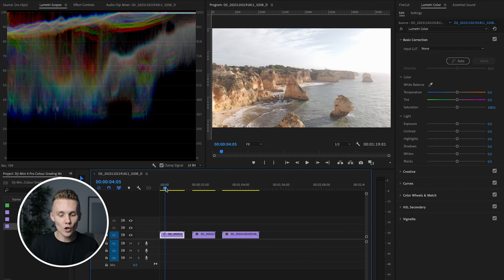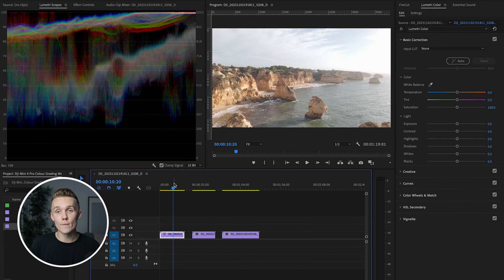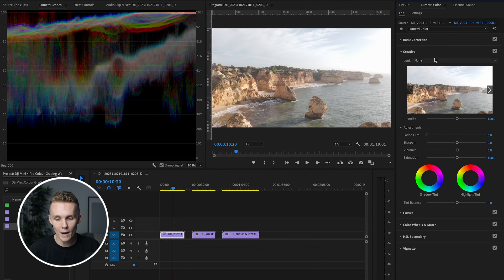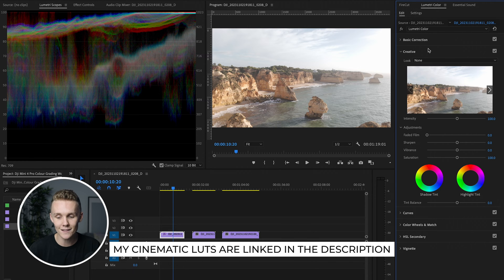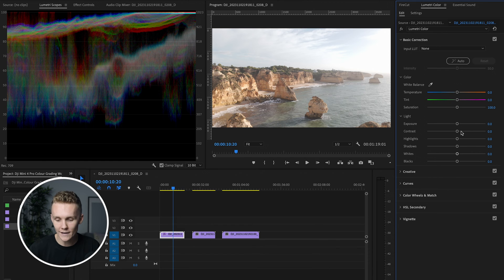First things first, I'm going to show you how I'm going to color grade this clip, and then we're going to copy and paste the settings onto these other two clips and adjust from there. I'm going to show you my full workflow and let's just test some things out together. Every time I come in to color grade any footage, I always have the Lumetri scopes open to make sure I'm not pushing or pulling anything too far. And instead of just adding one of my LUTs — which you can check out linked in the description below — I'm going to be running you through everything manually from start to finish.